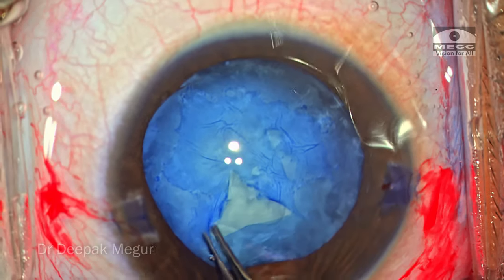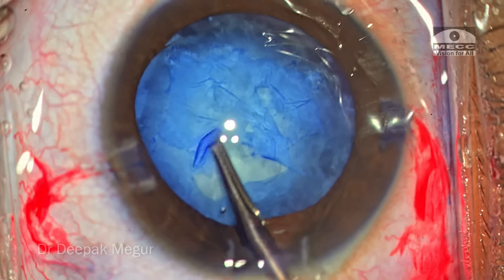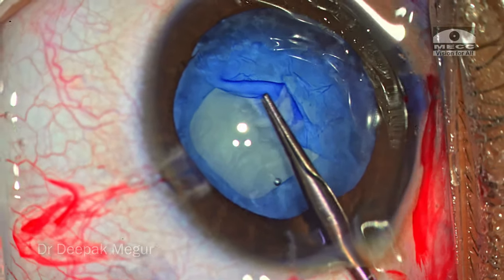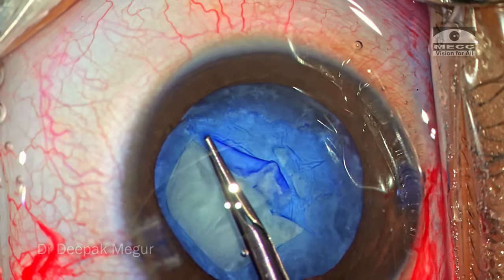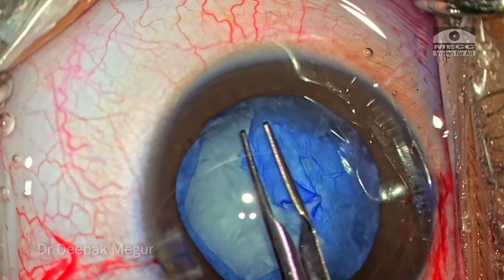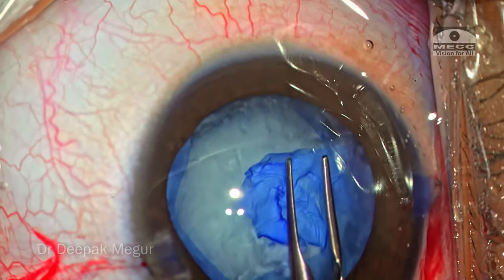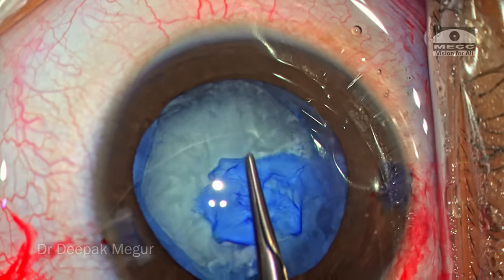I will be switching between a tearing and a shearing technique based upon how the capsule actually behaves. In the beginning I try to fold and tear it, and the moment I feel it is running away, I make the capsule flat and try to tear around the edge of the fibrotic zone. Remember, this is a 6-year-old child — the capsule is going to be extremely elastic. So as the rhexis is being performed, I keep the capsule flat and use the tearing technique more often than the shearing technique, because this reduces the chances of the rhexis extending beyond the equator and it's always easier to pull it back.